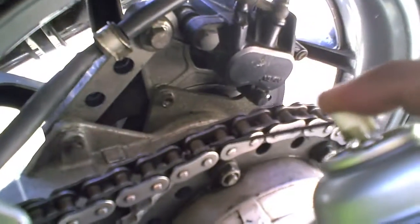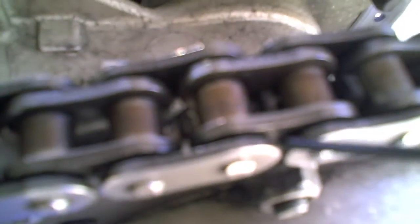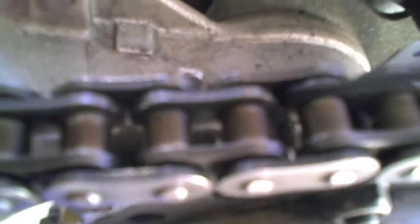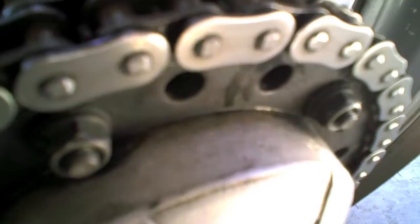And this is how you lube a chain. See these little cracks right here where the O-ring is — just like that. I do every single little link. For every crack that you hit, you're pretty much oiling the whole part.